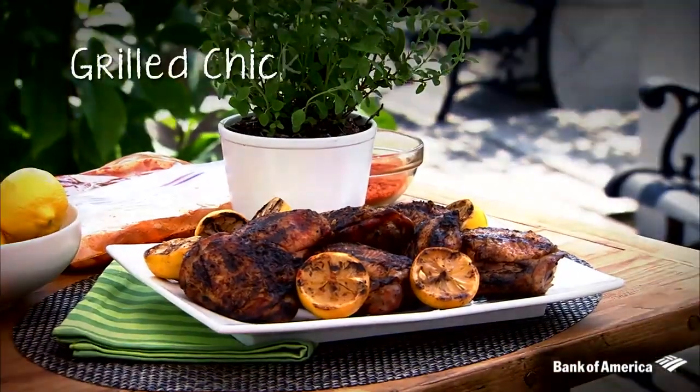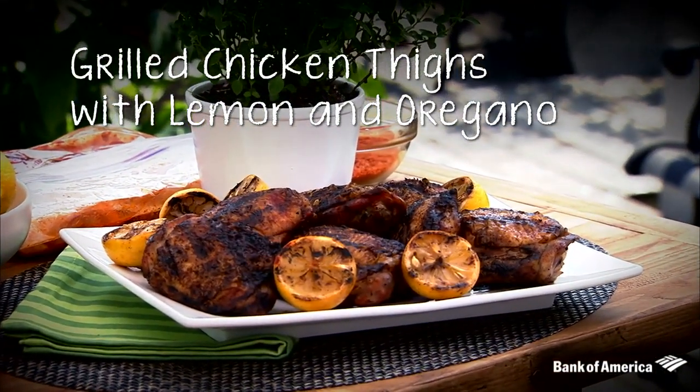Now according to a recent Bank of America survey, 45% of Americans say hamburgers are the most popular entree on their menu when hosting the big summer cookout. I suggest you mix it up a little bit, and a great way to do that is chicken. So today I'm going to show you one of my favorites: grilled chicken thighs with lemon and a little bit of oregano.